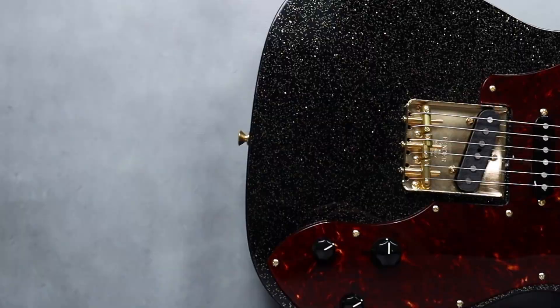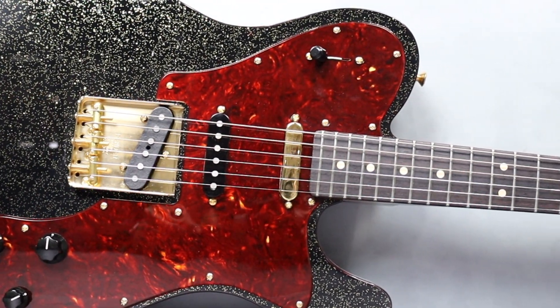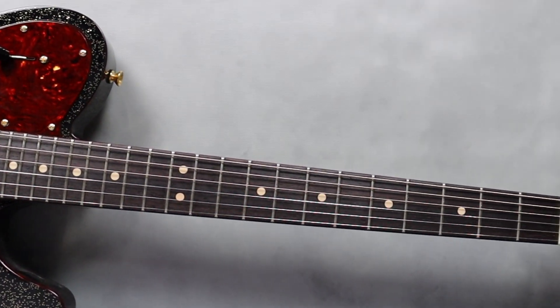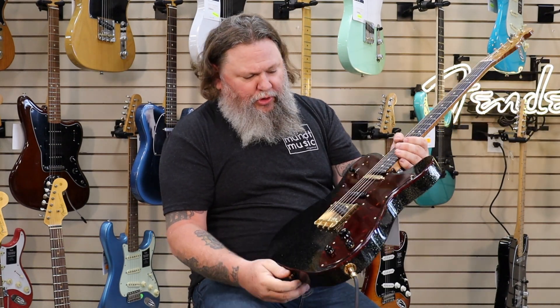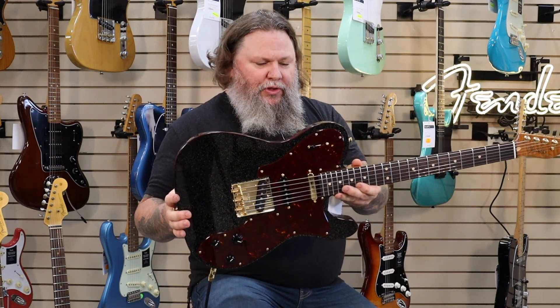Check out this neck on this guy. This is a AAA grade roasted flame maple neck with a high grade rosewood fingerboard, ebony buttons to match. This is a Master Built Apprentice by Levi Perry, and we were fortunate enough to get one of these. Tortoise pickguard, tortoise binding.